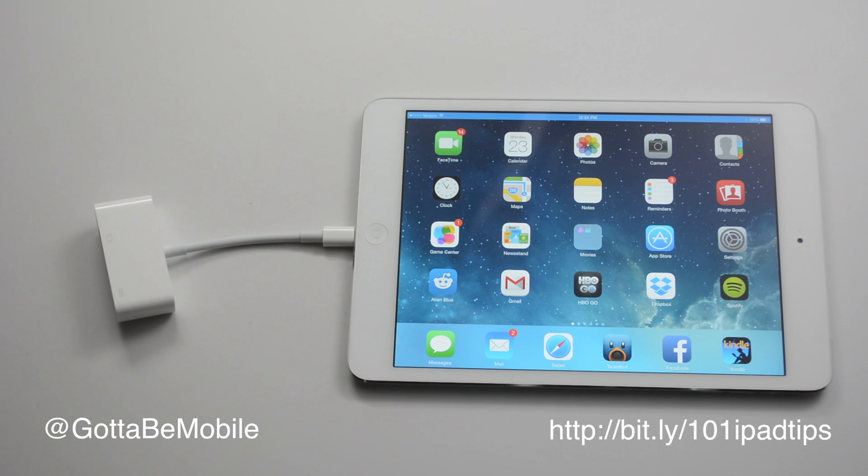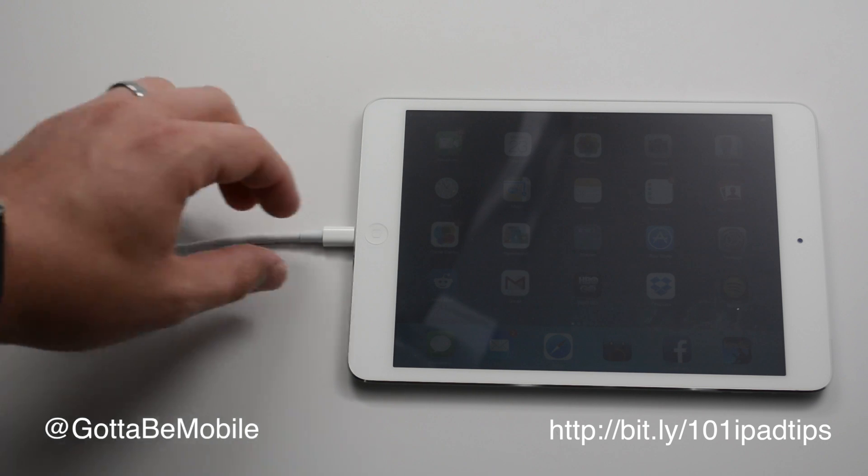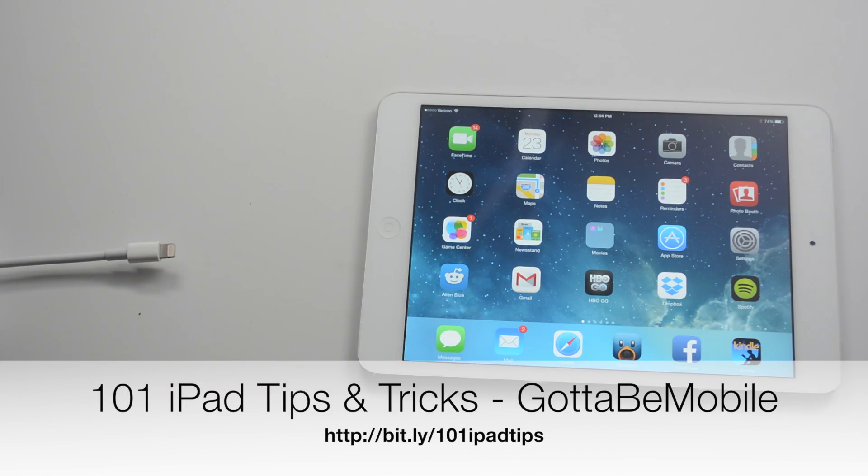And that's really all there is to connecting your iPad Mini or iPad to an HDTV. If you found this useful, hit the like button and check out the link in the description below for 101 iPad tips and tricks.